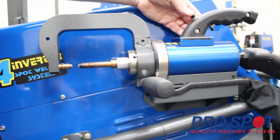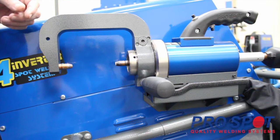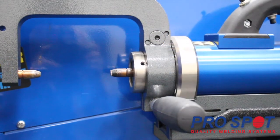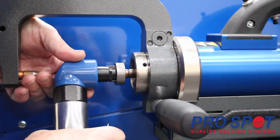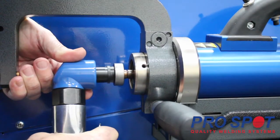First, you'll want to retract the electrodes to gain access. Next, using your electrode dresser, you'll want to make sure that you are centered and squared on the cap. Sharpen your caps.